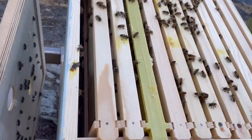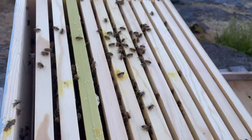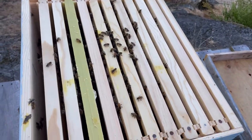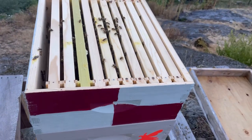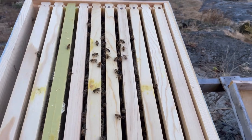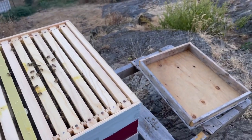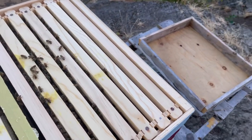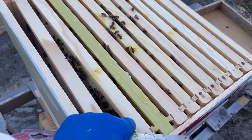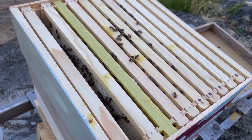So this top box here — there are three boxes on this and they're pretty small colonies. It's mostly honey in the top box here. We're just going to sneak a quick peek and see how much of it there is. Which one is this? This is Galadriel.